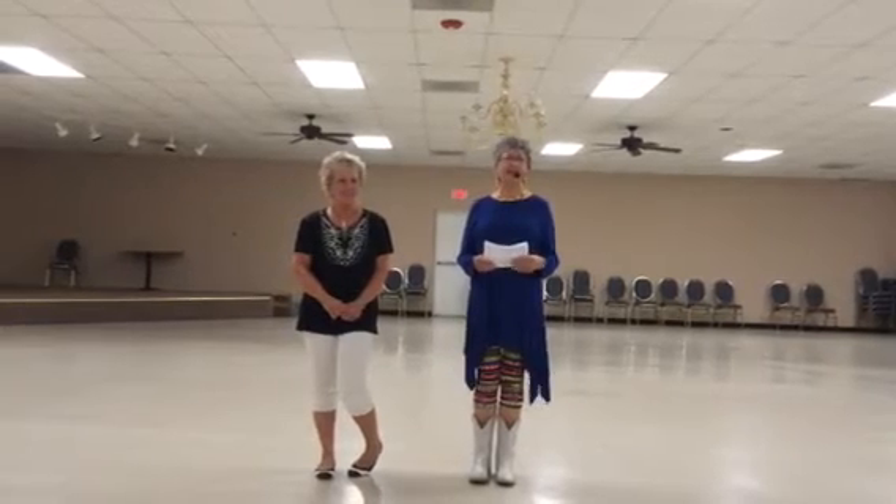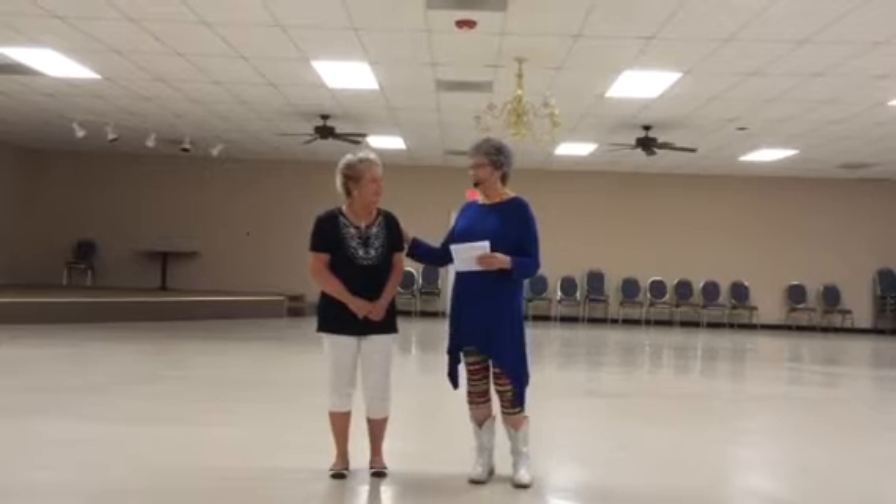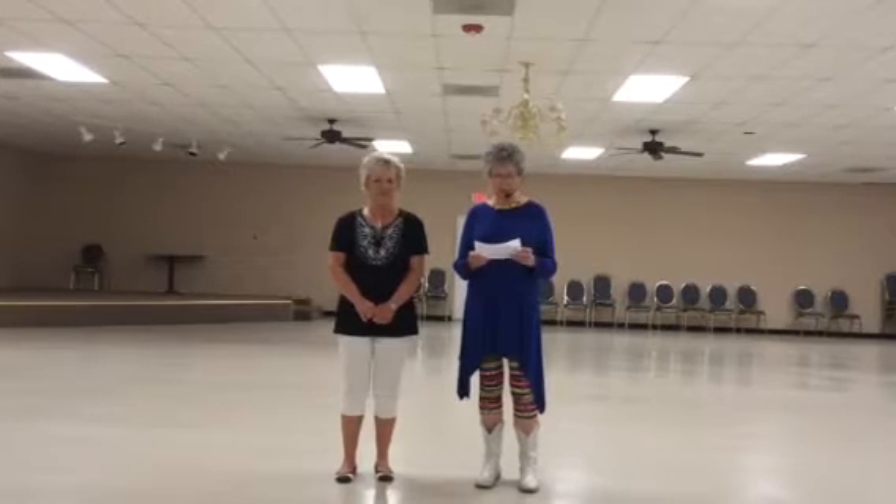Greetings. My name is Jean Kane. I'm an instructor for the Dixie Dancers. This is Susie Nunnally, one of my students, and she has choreographed a dance to 'All About That Bass.'